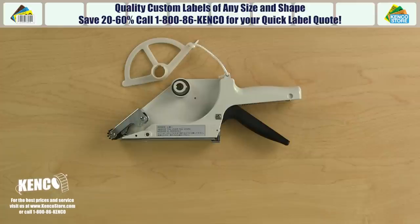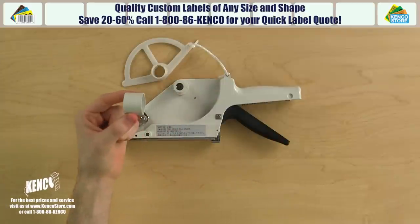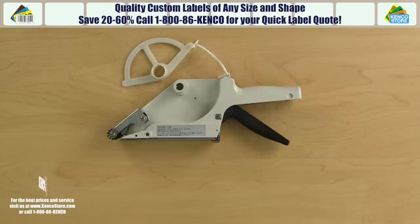If your labels are wider, you may wish to use the APN 60 or APN 100 applicator, while for labels of lesser width, you may prefer the APN 10-30. I'm going to take off the plastic core since the custom printed labels I'm using were made specifically for this applicator and are available through Kenco label. For a quick quote on custom printed labels, call us at 1-800-86-KENCO.